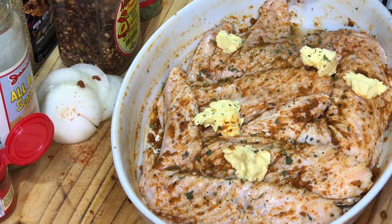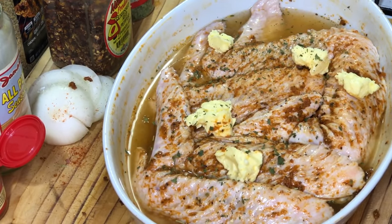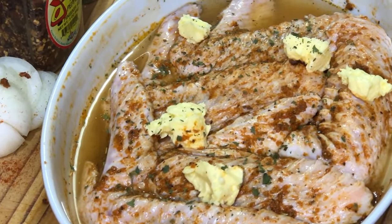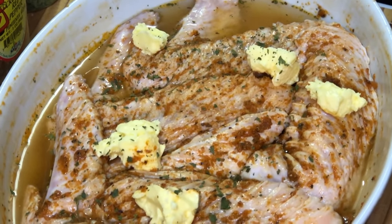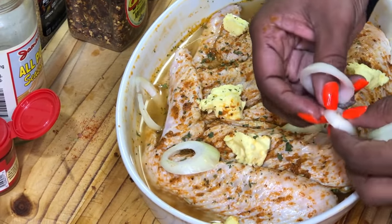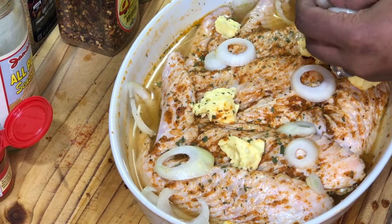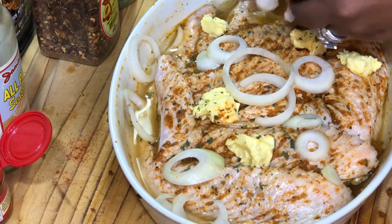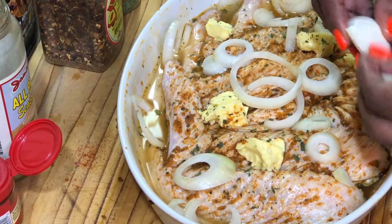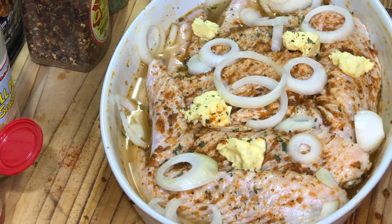We're going to go in with some water and add it along the perimeter of the baking dish — you're not going to knock the seasonings off of the turkey wings. All of the dry seasonings at the bottom are going to pick up and work together, and everything is going to be perfectly seasoned. We're going to add the onions to the top just like this, and add some to the liquid as well because you want the flavors from the onions to mix with the seasonings.